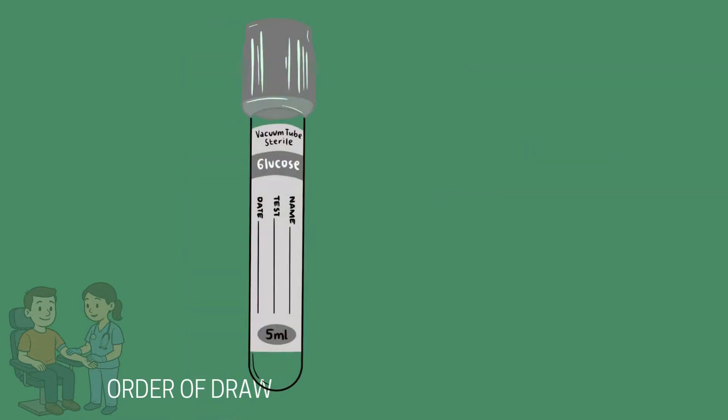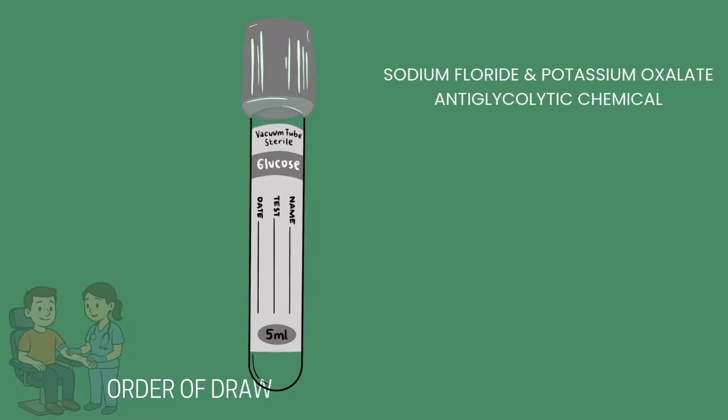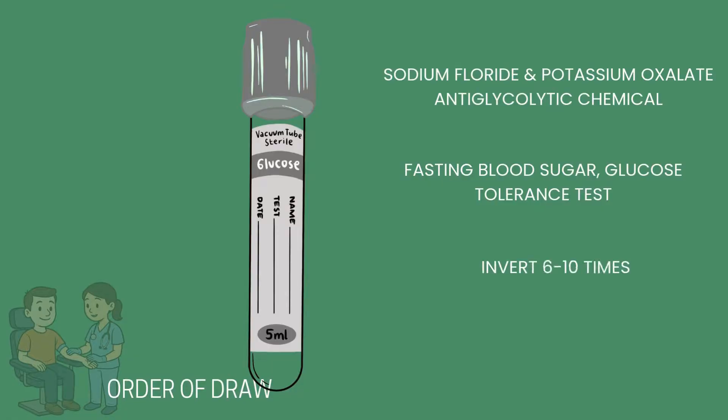The gray top tube contains sodium fluoride and potassium oxalate. These chemicals are anti-glycolytic, meaning they stop the breakdown of glucose in the blood sample. This property makes them ideal for glucose tests such as a fasting blood sugar and glucose tolerance testing. You should invert six to ten times.